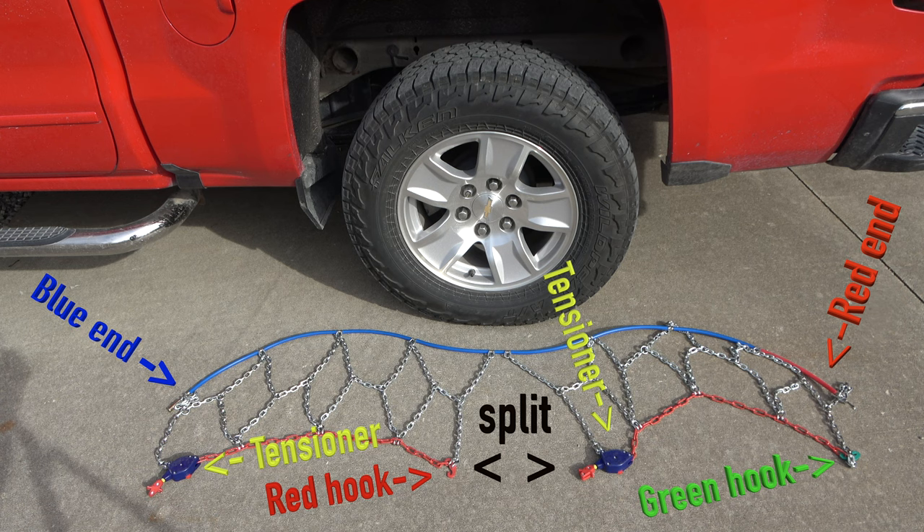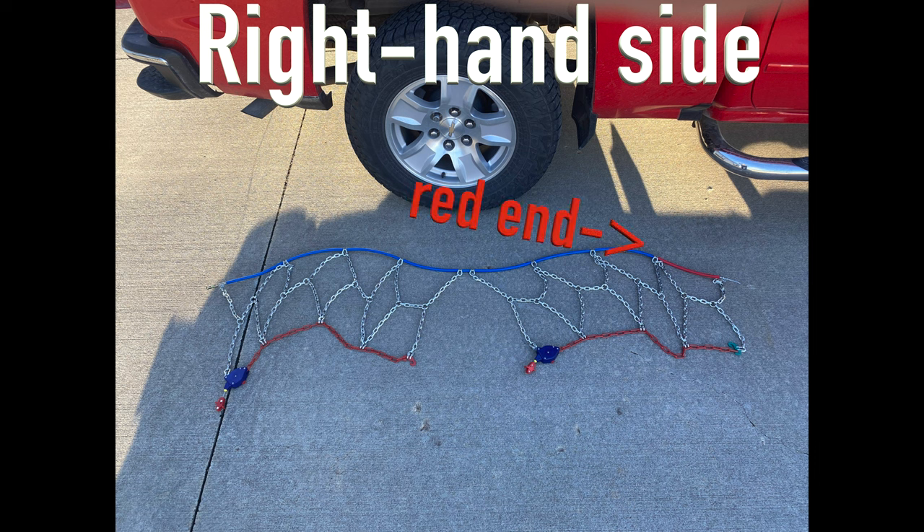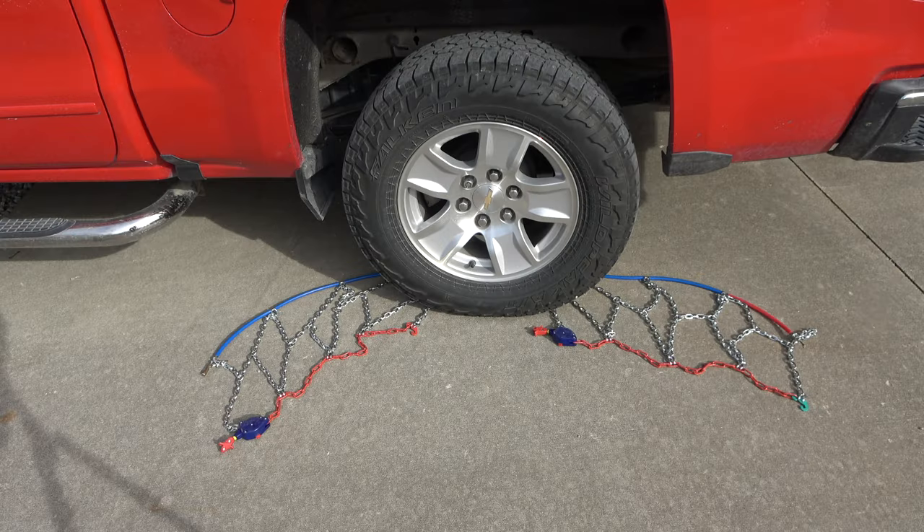This happens to be the left-hand side of the truck. On the right-hand side of the truck, the red cable will be towards the front and the blue end of the cable towards the back. This is how it should lay behind the tire when installing.